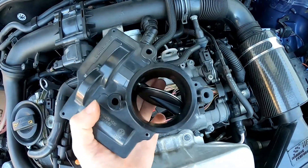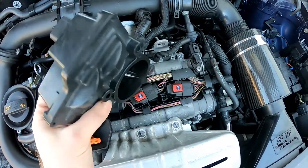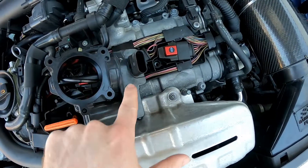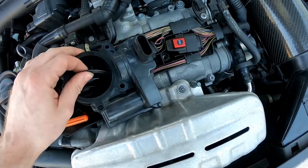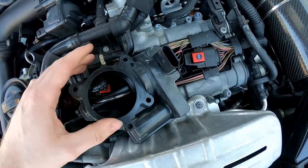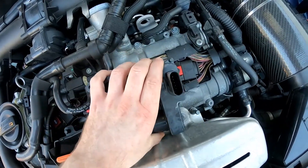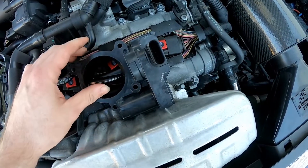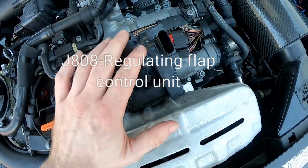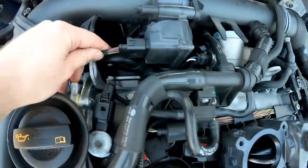I may take this apart in a later video to see if there's anything obvious inside — some form of ingress, or burning on the circuit boards. We have to remember this is not just a motor in here; there's a motor, plastic gears driving the flap, and also a solid-state control unit inside. This is actually a slave control unit off the engine ECU, which is the master. When I referred to J808, that ECU is inside this unit — it's all one unit, hence the five wires going to it.